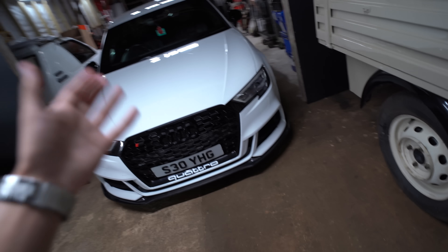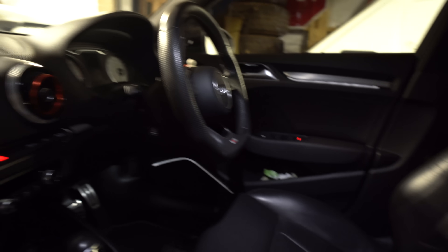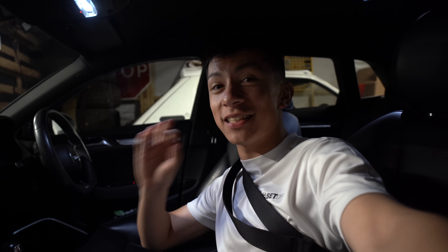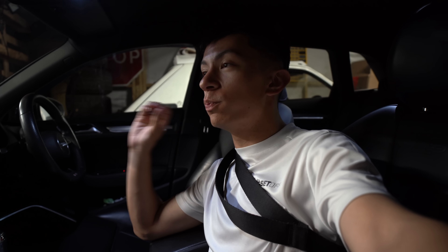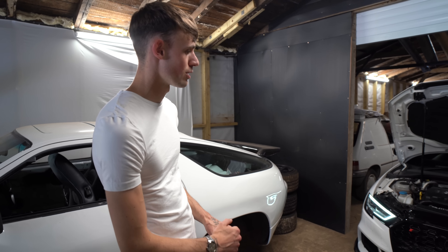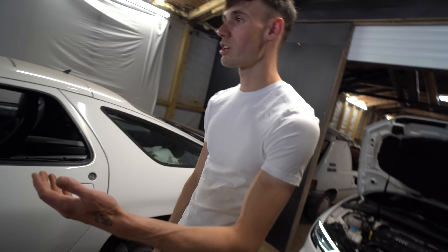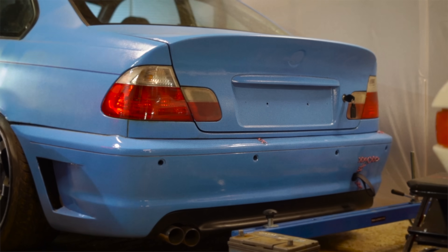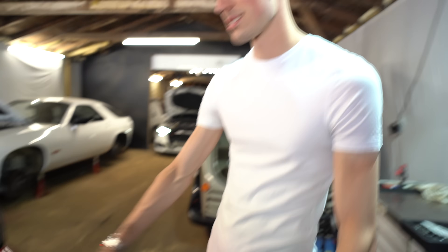Look at this car guys — this is absolutely saucy. If you want to see a video on this S3, let me know. It is actually a savage whip — he launched me in this car. Oh my god, I felt sick, that was the most brutal launch I have ever felt. All 430 brake horsepower, stage two tuned with a custom map. And then we've also got project cars — YouTube cars, a new little workshop fun toy.